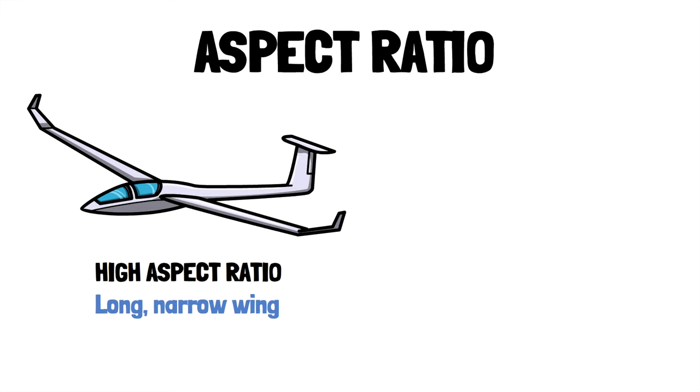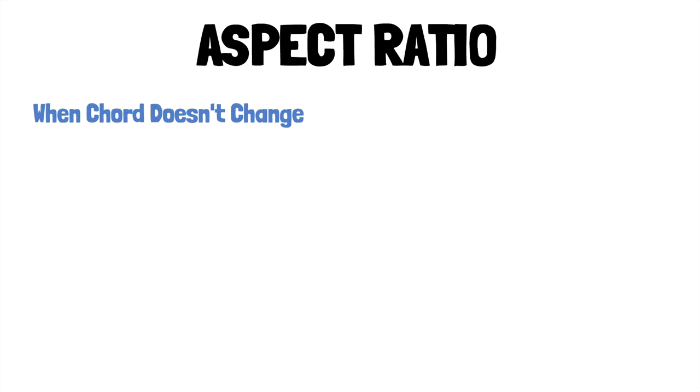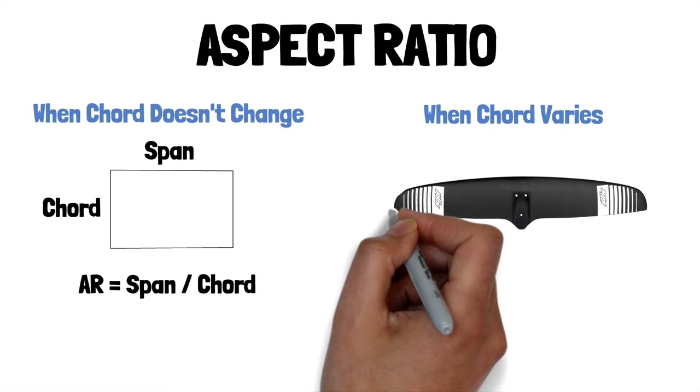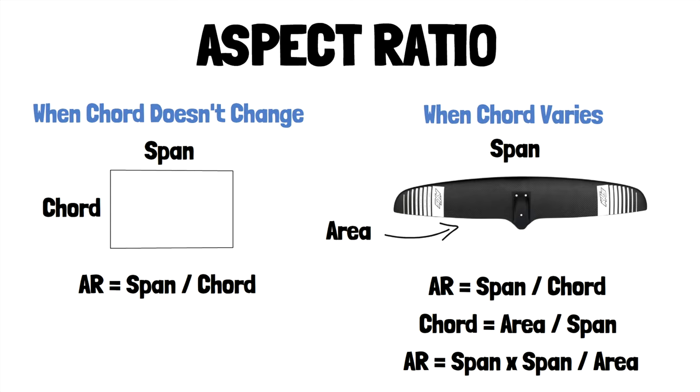Aspect ratio describes the shape of the wing planform or the surface of the wing. A glider has long narrow wings and thus a high aspect ratio. A fighter jet has short wide wings and thus a low aspect ratio. For a rectangle it's easy: span divided by chord. For a real wing shape it's a bit harder because the chord length changes across the span. Since chord is the area divided by the span, we can combine equations and get span times span divided by the area — or span squared over area.